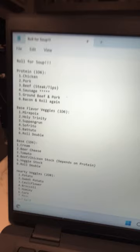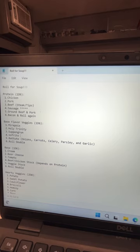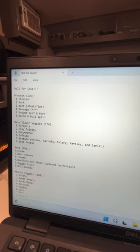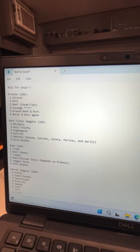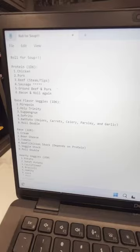So you've got your mirepoix, holy trinity, stuff like that. I rolled a five, which is the battuto. So battuto is onions, carrots, celery, parsley, and garlic, which is similar to the French mirepoix. That's the pre-cooked name — when it's cooked it becomes sofrito, but it's Italian, not to be confused with the Spanish sofrito.